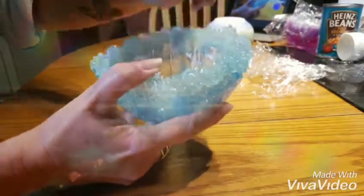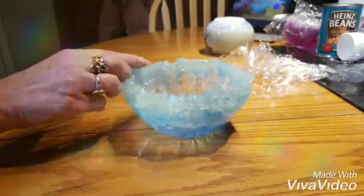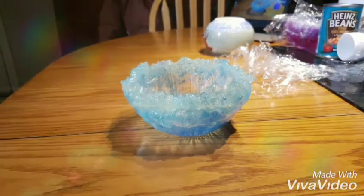I just love how deep the color is at the bottom and how it goes nice and clear at the top showing off those crystals.